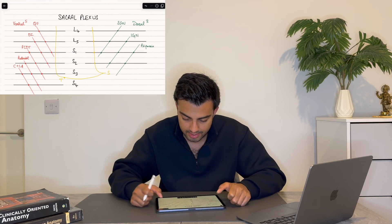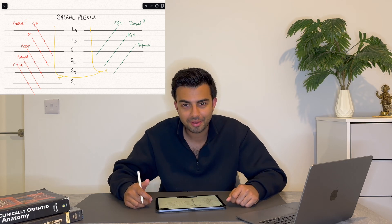And that's it — that is the sacral plexus. Hopefully this helps you out. We'll see you in the next topic. Thanks.